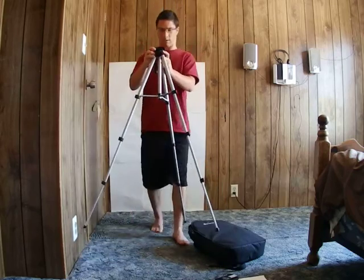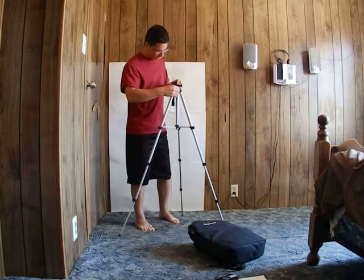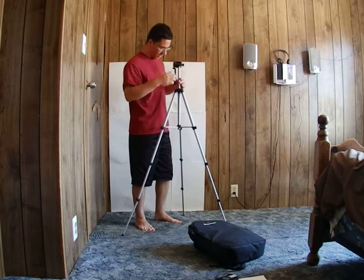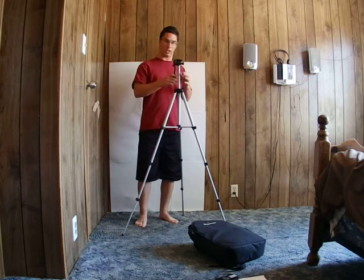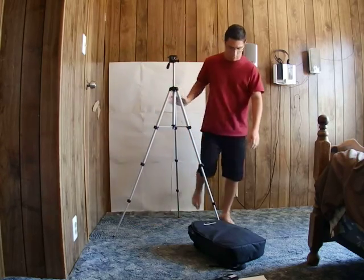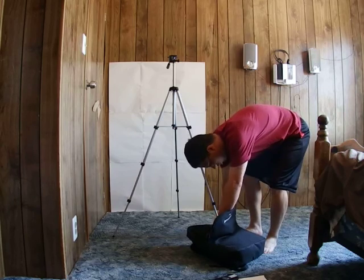It extends to about this height. There's a crack in this portion because I tried tightening the knob too much. You can get it to about that height. Let me put the telescope body on here.